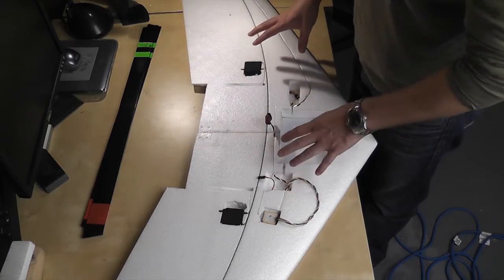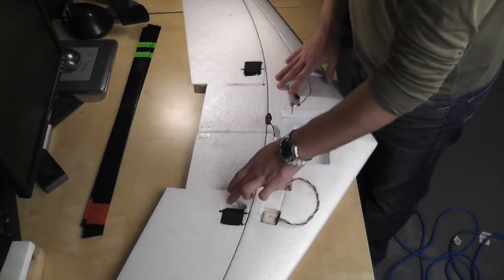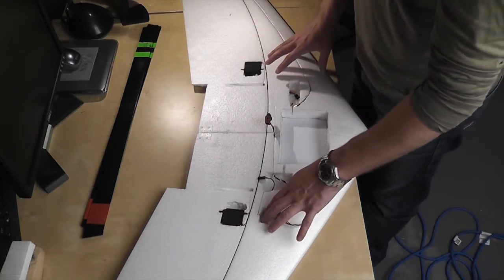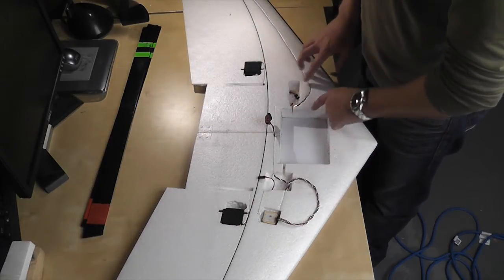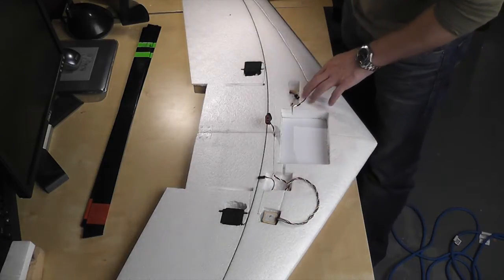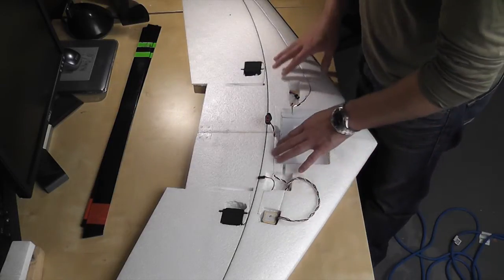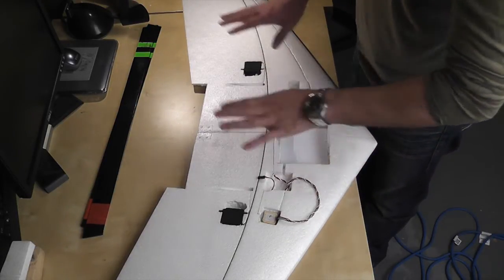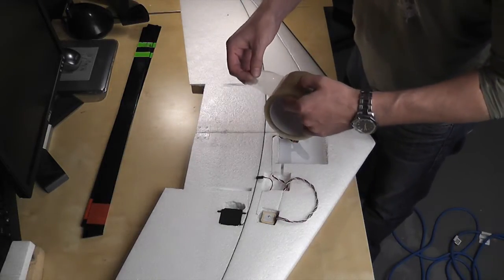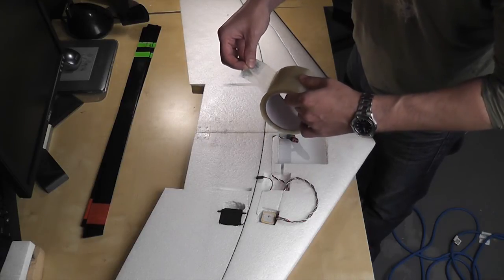The next part is covering the wing, but first I want to show that I did a little work with where the electronics went to give them more space. I've also started embedding any wires that will be under the laminate — the antenna for the receiver, the cable for the GPS — all hidden in the EPP. I'm also going to put a few strips of fiber tape across the wing to reinforce it; the laminate should do a good job on its own but this will help.